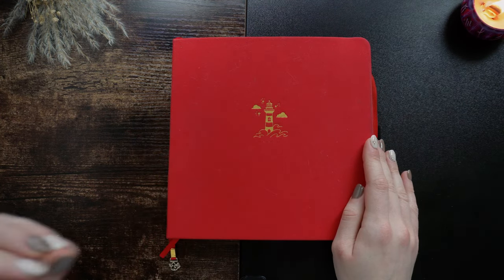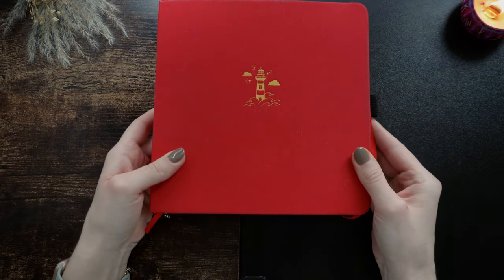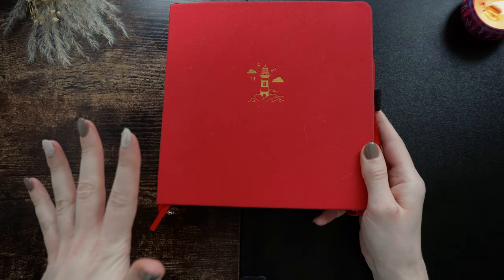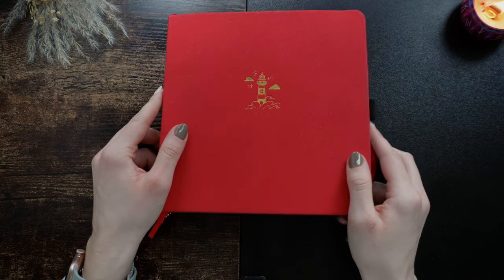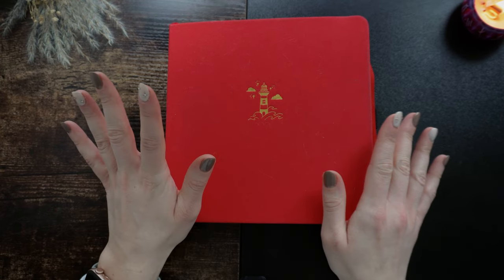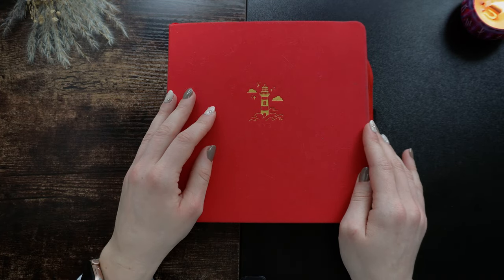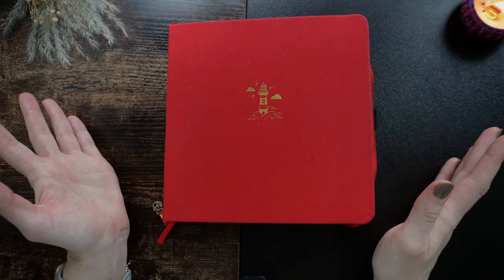First, we'll just discuss and talk about the reading journal itself. This is an Archer and Olive 8x8 square journal. This was my first Archer and Olive journal and I don't think I could ever really go back to any other journals, at least for a reading journal. The paper is just so thick — it never bleeds with any pen I've ever tested on it, and I love the size, the fabric, the paper. I love everything about it.